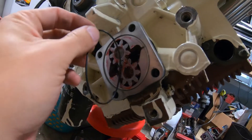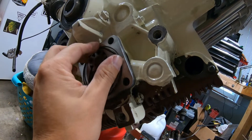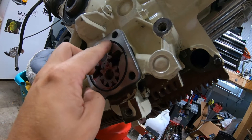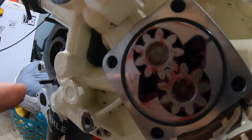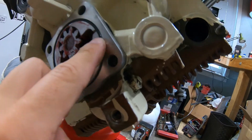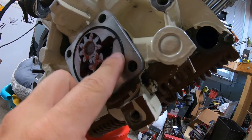Now we're just going to place this cover right in here. I have a little bit of grease in the interior of the pump just to help with startup, and I'm going to reuse some of this residual spread.